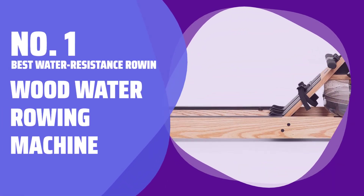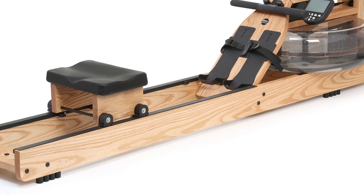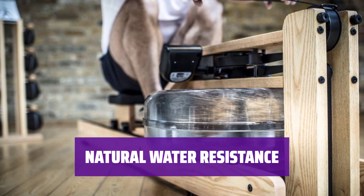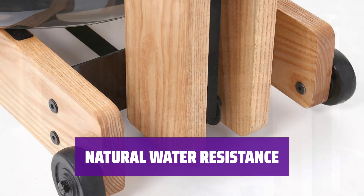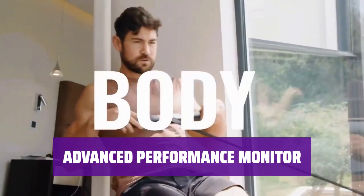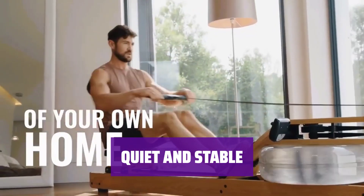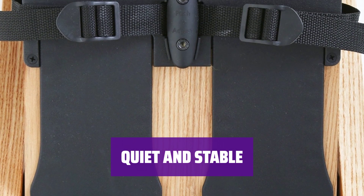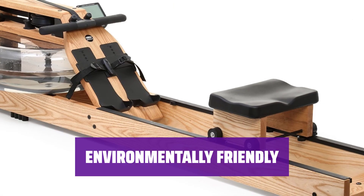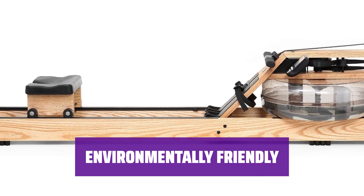Number 1: Best Water Resistance Rowing Machine — Wood Water Rowing Machine. Imagine a rowing machine that is not just workout equipment, but also a statement piece in your home. Made from sturdy ash and oak, this machine exudes elegance and style. With a water flywheel, it provides actual water resistance for a smooth and natural rowing experience. No need to adjust any knobs — the resistance is fully self-regulated. Keep track of your workout with a simple performance monitor that displays stroke rate, heart rate, distance, and speed. Enjoy a quiet and stable workout session with solid construction that absorbs noise and vibration, with wood types chosen for their sound absorbing qualities and dimensional stability. The wood used is harvested from replenishable forests, supporting sustainable practices.